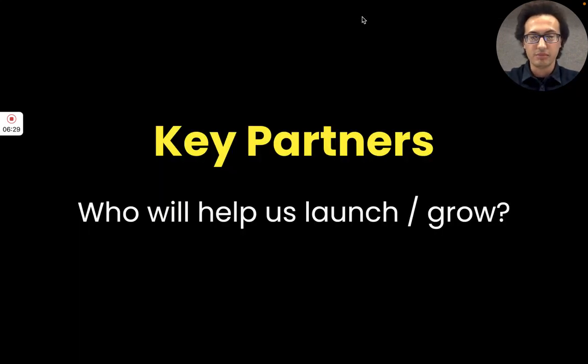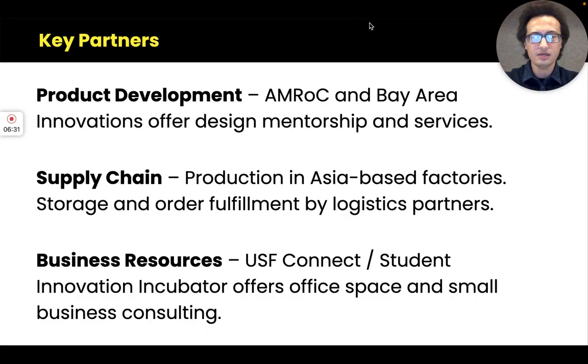So who are our key partners? We have three categories of partners, but most important is our product development partner — specifically our product design firm, Bay Area Innovations. The owner, Sean Best, is active with USF Engineering as well as other colleges, and he's experienced in taking products from concept to prototype to market. His firm's design services are factored into our costs.